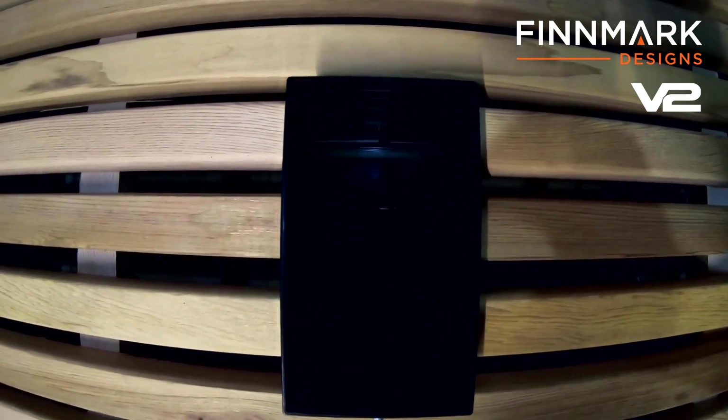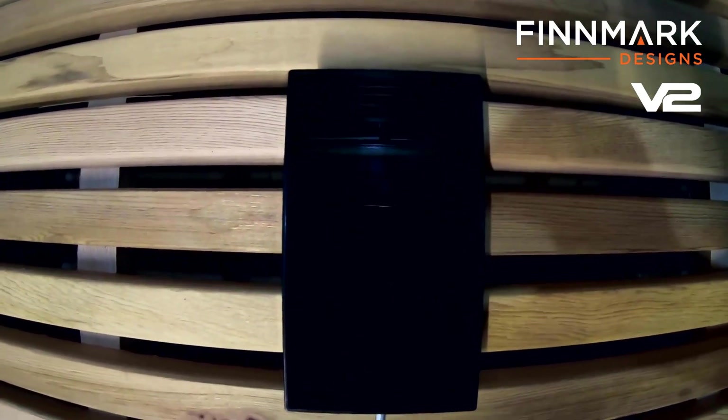Hi everybody, it's Gordon here with Finmark Designs, and in today's video I'm going to show you guys how to use our brand new version 2 LCD touchscreen controller.